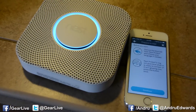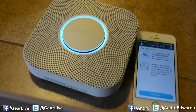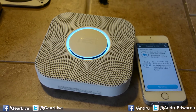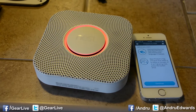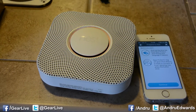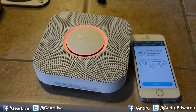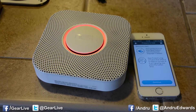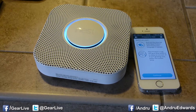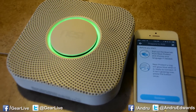The countdown begins: 10, 9, 8, 7, 6, 5, 4, 3, 2, 1. The device announces: 'This is only a test. Testing smoke.' Then after a pause: 'Testing carbon monoxide. Finishing up. Just a moment. The test is finished. Everything's okay.'